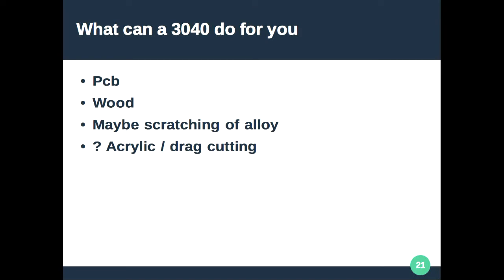What can the 3040 do? PCBs, wood, a little bit of scratching. If you've got one-millimetre aluminium you can probably get through it with a good cutting bit without upgrading the spindle. But if you do want to do aluminium, I'd highly recommend changing the spindle. Wood is great — get a piece of pine, make things, get the CAD-CAM stuff happening.